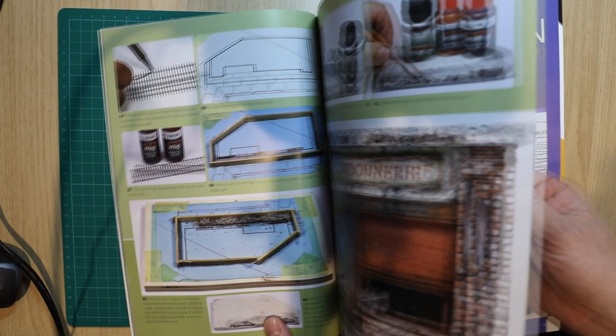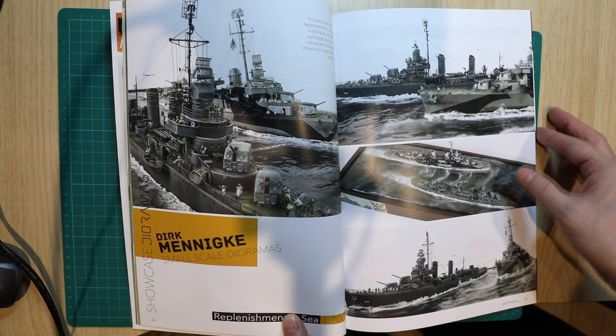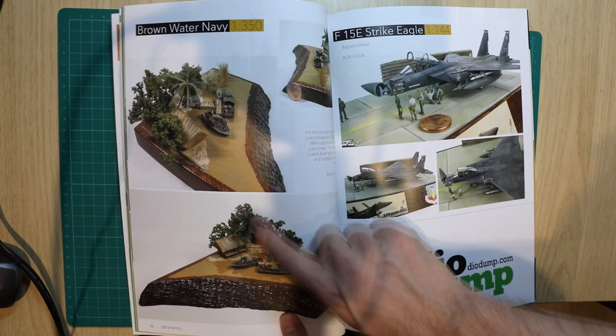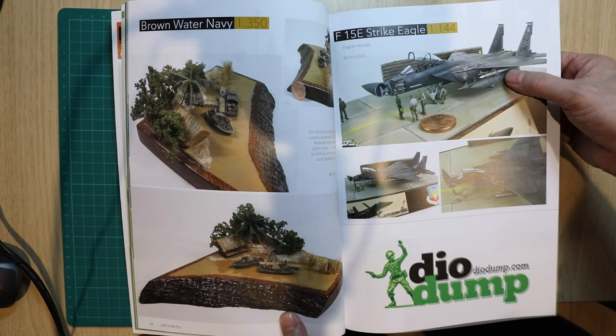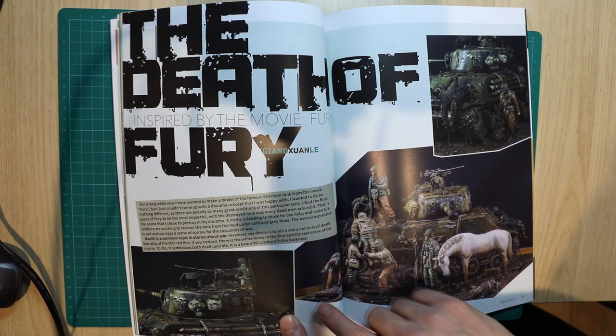To produce scratch-built buildings and so on. Let's flick through a bit quicker. Even some naval dioramas — it's pretty fantastic. It's 1/700 scale, so masterworks. You know, even the difference between the brown water Navy — a Vietnam patrol boat on a river — and a 1/44 scale Strike Eagle. Pretty cool. And here's another diorama.